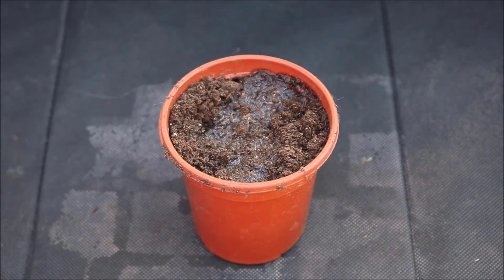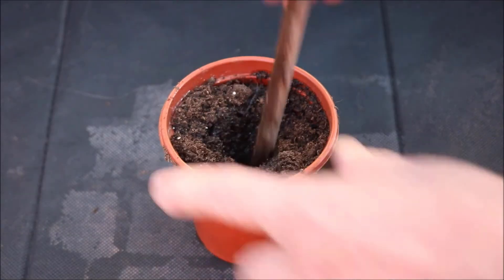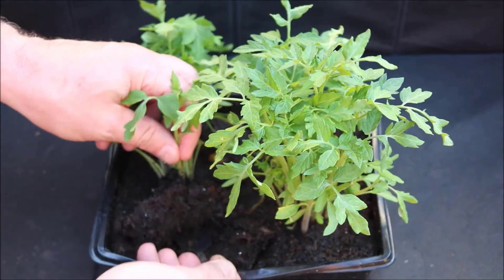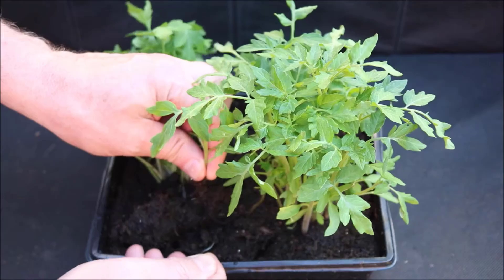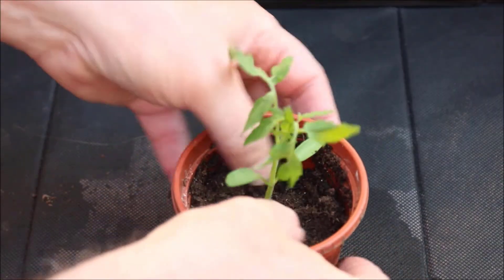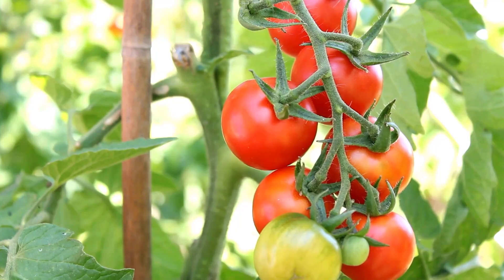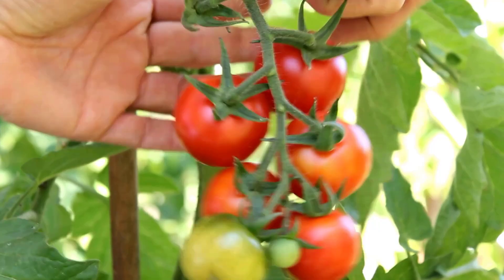Choose a pot that's large enough to accommodate your growing plants and fill it with fresh potting soil. Carefully remove the seedlings from the tray, taking care not to damage their roots, and transplant them into the pot. Water them thoroughly to help them settle in, and soon you'll have healthy tomato plants thriving in your home garden.